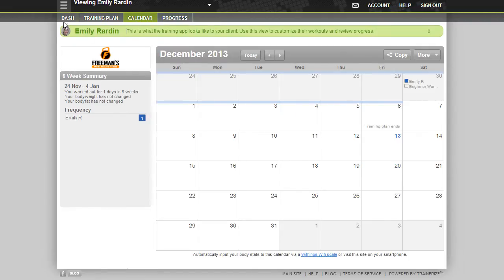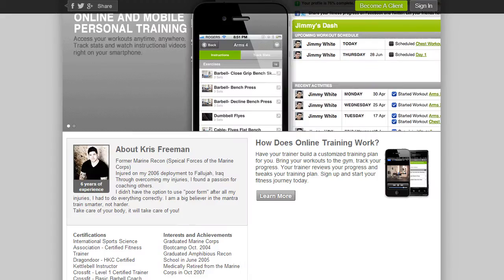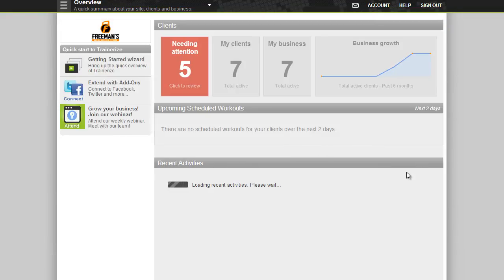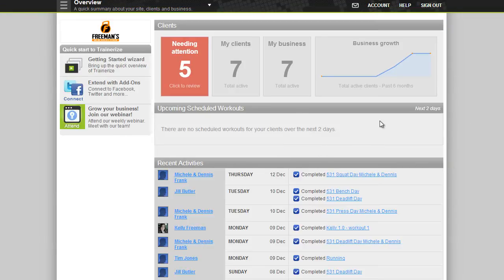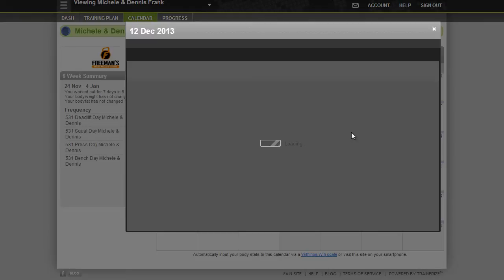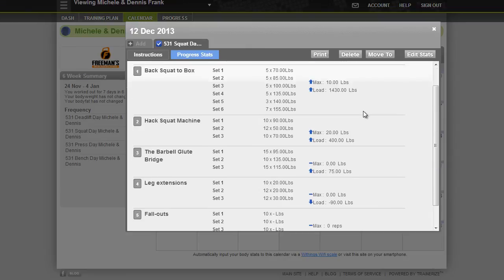I'm also able to see when you make your workouts and when you miss them. So let's log into my dashboard and check out how everybody's doing. I can see when you guys need a little bit of a notification, and I can also see when you complete your workouts. Everybody's on track, and I can see what your weights are, if the weights are going up, if the reps are going up, and how you're progressing.